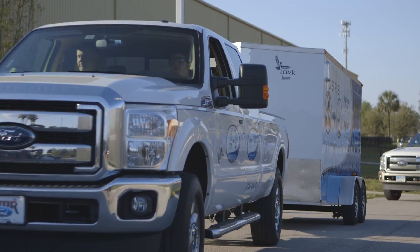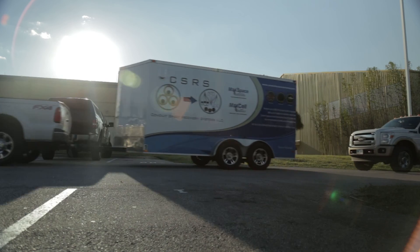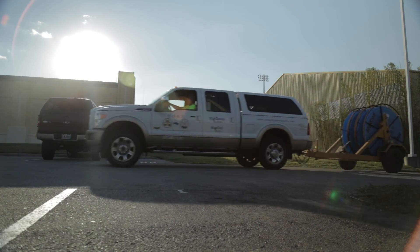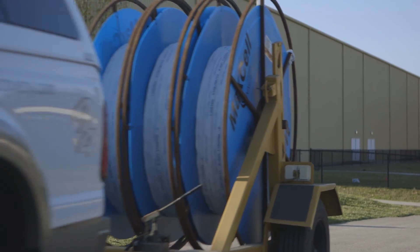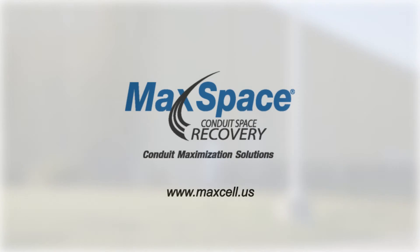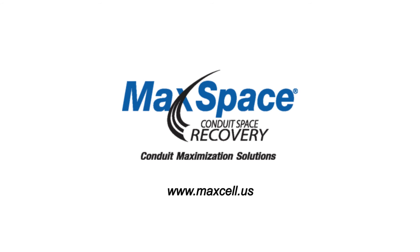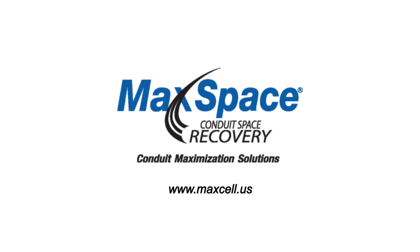The MaxSpace solution will allow deployment of new services at significantly lower costs and at much greater speed than new construction, delivering to your customers the services they are demanding quickly. Find out more about MaxSpace and MACCELL at www.maxspace.us.